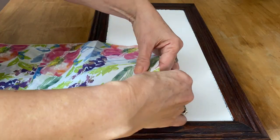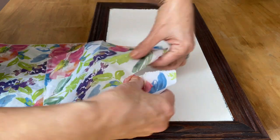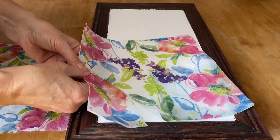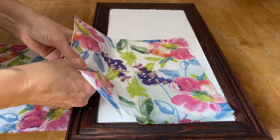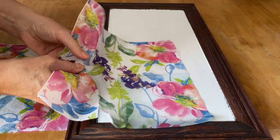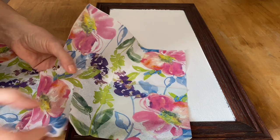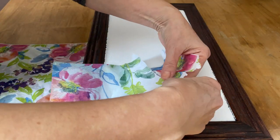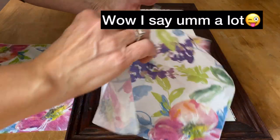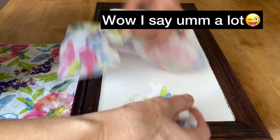When I'm cutting out the designs on the napkins I don't like to use scissors — I like to rip it, that way you can blend it in better when you're putting it on the canvas. I just gently rip around the actual part of the napkin that I want to place on the canvas. Always make sure you rip away the outside edge too, because if you don't, it will show a straight line on your picture.